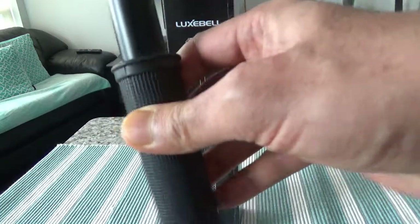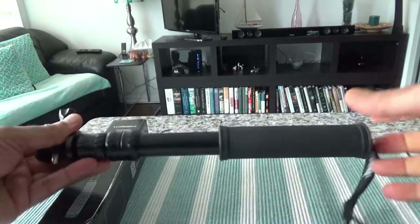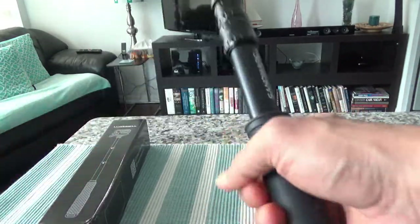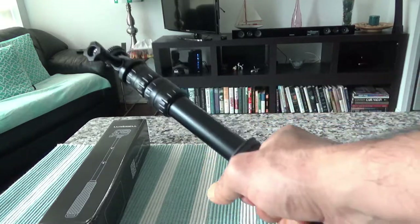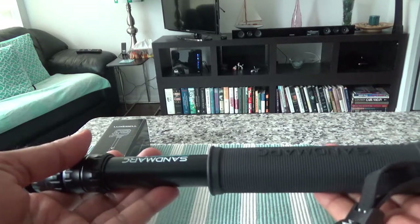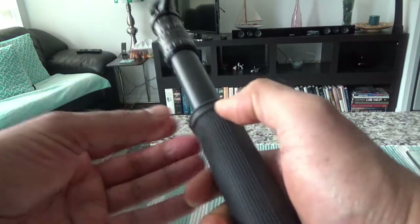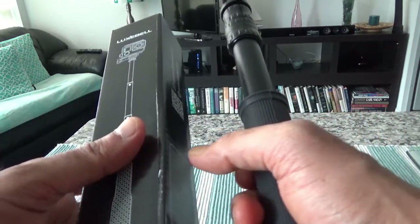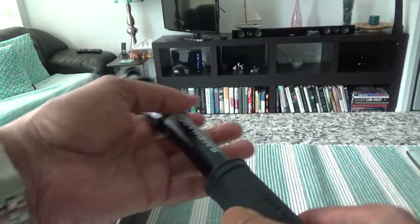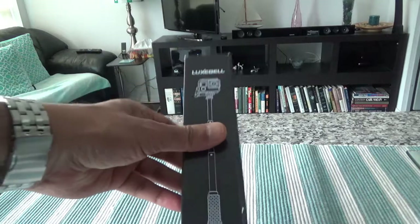The last telescopic pole I purchased was this one — let me show you right here — which is the Sandmark telescopic pole. This is a very durable and strong pole, but I have difficulty using it when I travel because it's a little bit too big and heavy. I do not carry any luggage when I travel so I try to minimize weight on everything possible, so with this new one my weight is going to be significantly lighter.